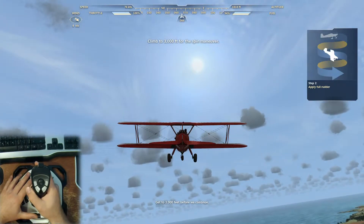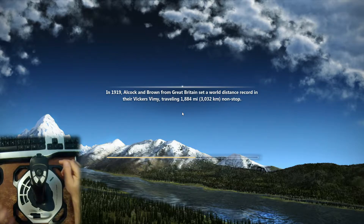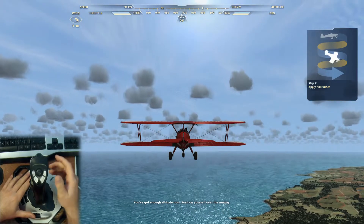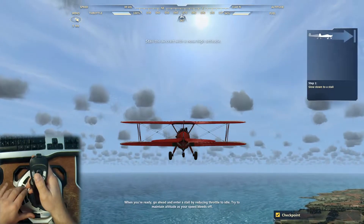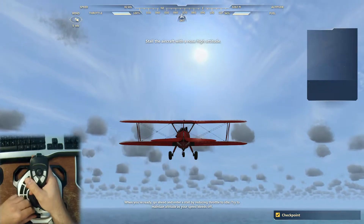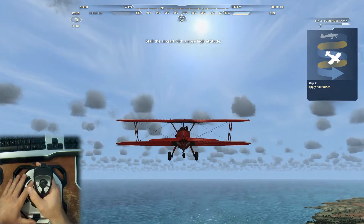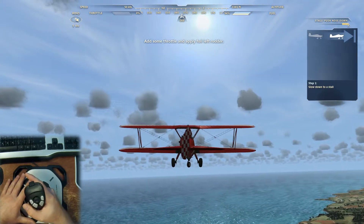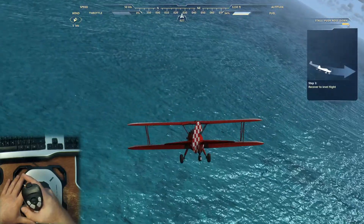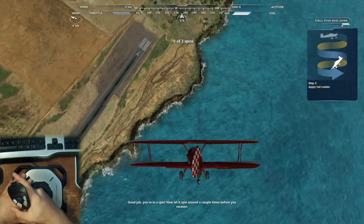Get to 3,000 feet before we continue. You've got enough altitude now — position yourself over the runway. When you're ready, go ahead and enter a stall by reducing throttle to idle. Try to maintain altitude as your speed bleeds off. Put in full left rudder and hold it there. You're in a spin — now let it spin around a couple of times before you recover.